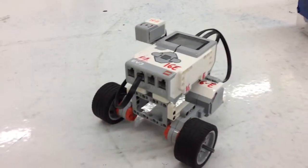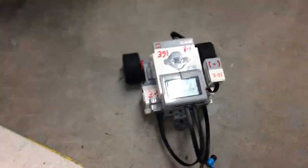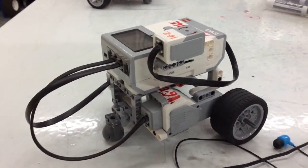Our speed is 10 and we're making it spin 90 degrees. We're going to show you the program working now. Okay, so that is how the gyro sensor works.